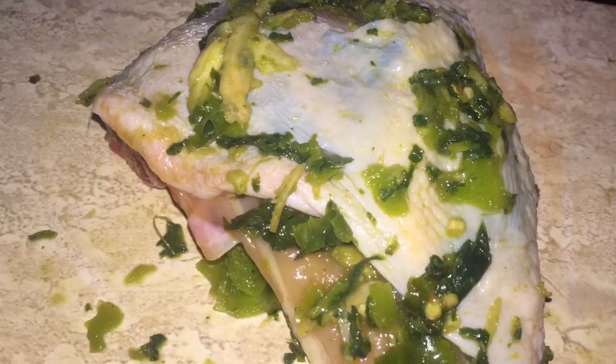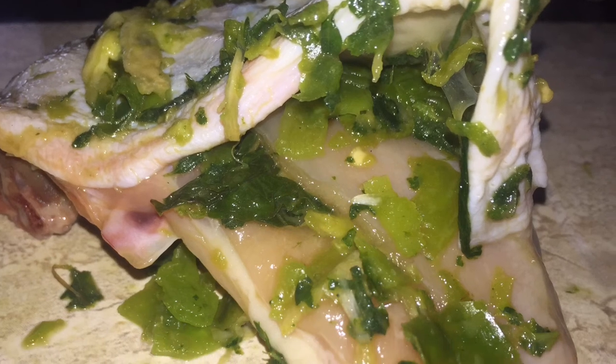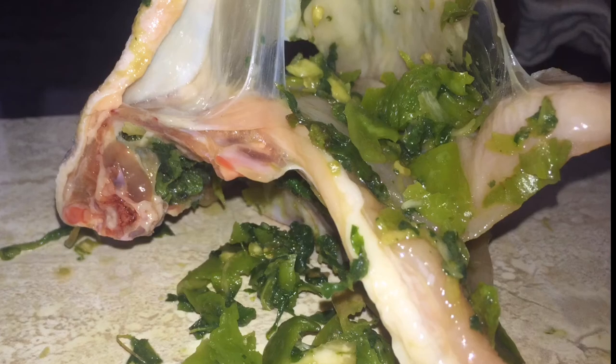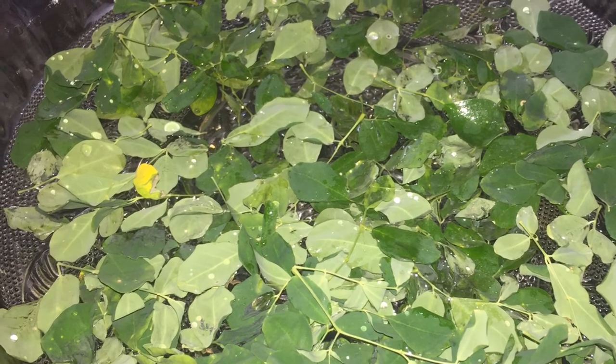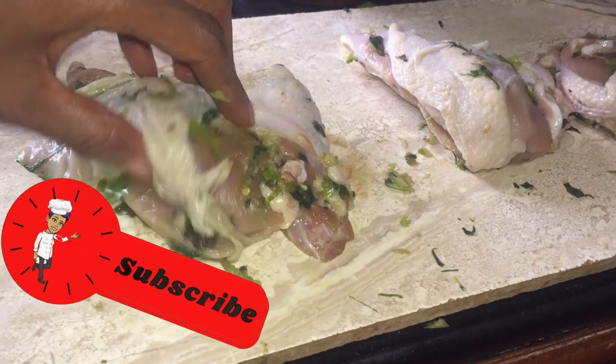This is what it looks like when it's done. I'm going to leave this for 24 hours to set, and you can see every corner and every crevice of this chicken is probably well seasoned. Don't forget the link for that coldest water bottle. Now we are going to start to stuff the chicken with moringa.